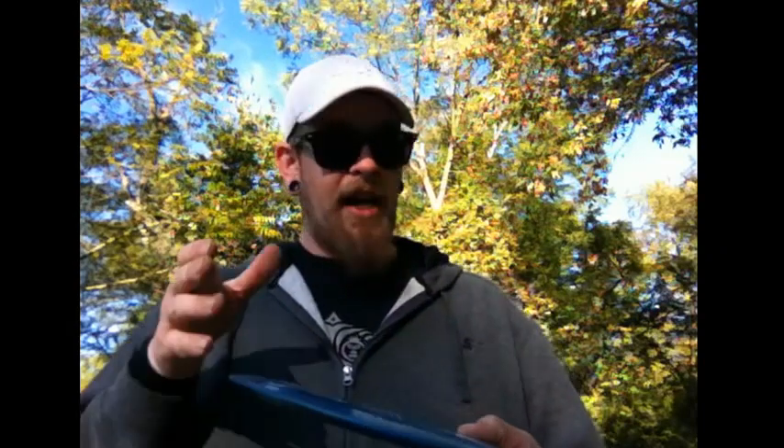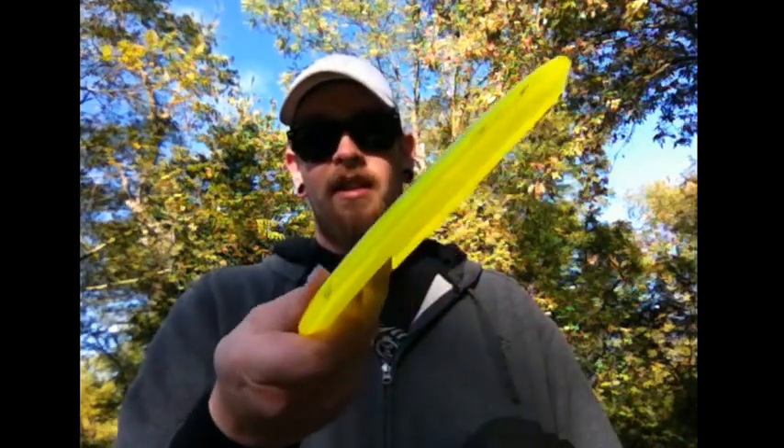There are a couple other discs I keep in my bag that I do throw anhyzers with. The first one is a Flick. I know — in my last video I said it's gonna fight back too hard — but if I need a really hard cutting S-curve anhyzer, this is my go-to. If I give it a hard anhyzer it's gonna come back so hard that if that's where the pin is, it's the perfect disc. A Buzz won't do that. If I throw a Buzz on the exact same line with the same power, it gives a nice curve and maybe fades a little at the end, but not noticeably. So if I've got to get around a hard right turn but end up left, my Flick is the one.